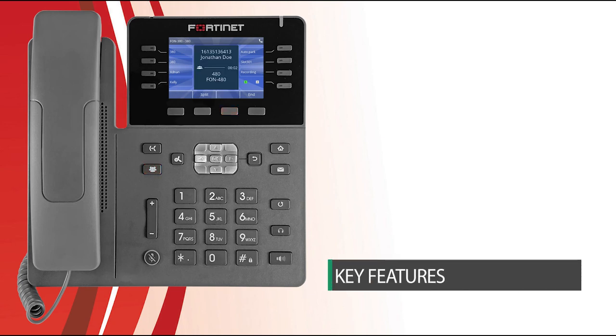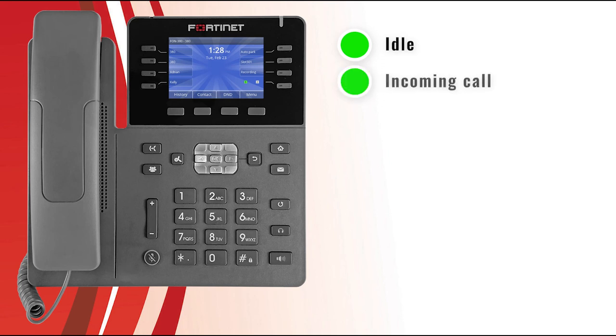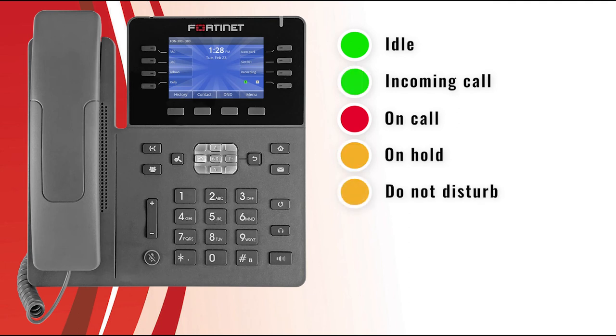Now let's look at the key features of your phone and what the LED lights mean. The programmable keys on the side of the screen can be configured to display the status of extensions or lines using built-in LED lights. When the LED is solid green, the extension or line is idle and available. When flashing green, there is an incoming call. When solid red, the extension or line is on a call. When flashing yellow, the extension or line has a call on hold. When solid yellow, the extension has enabled Do Not Disturb mode.